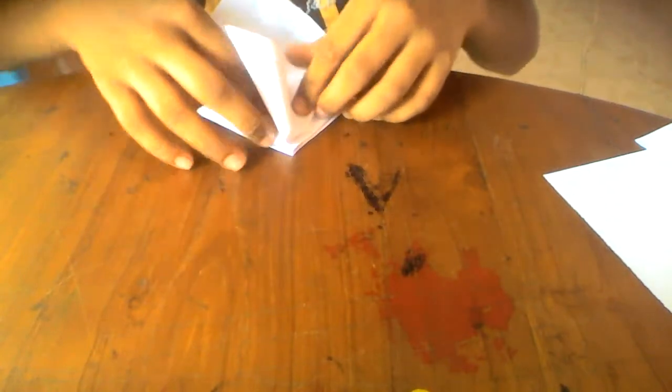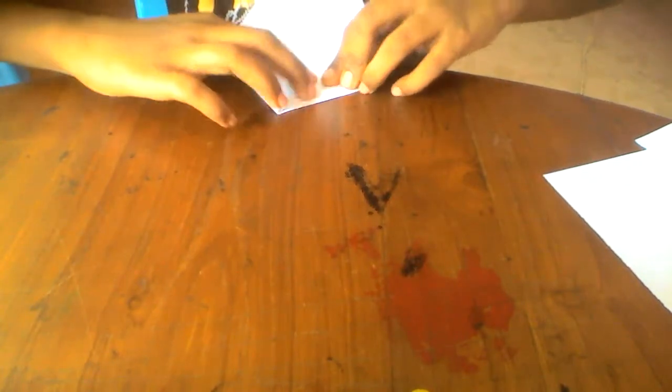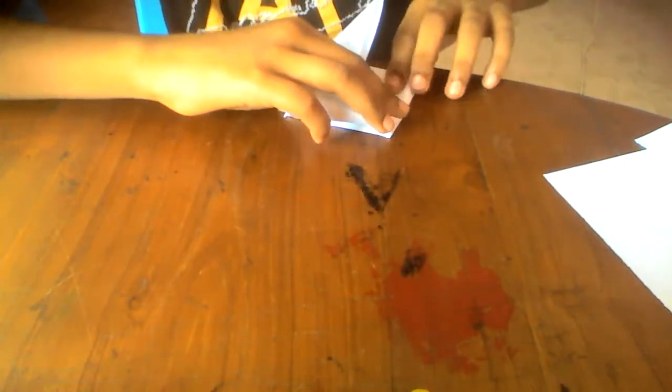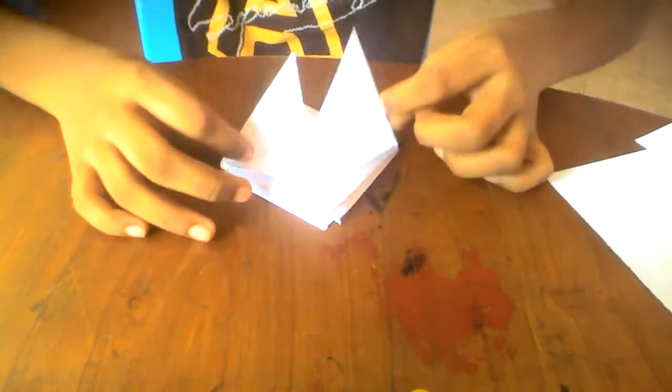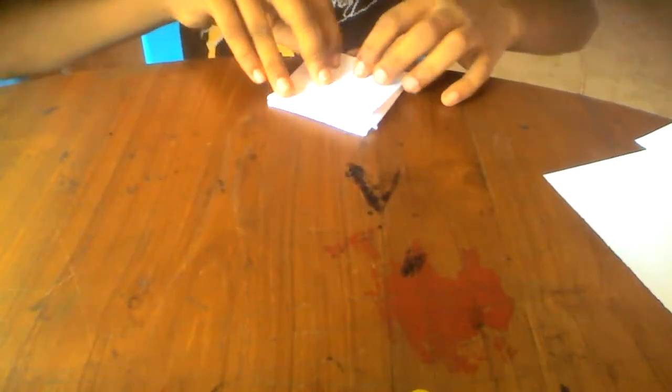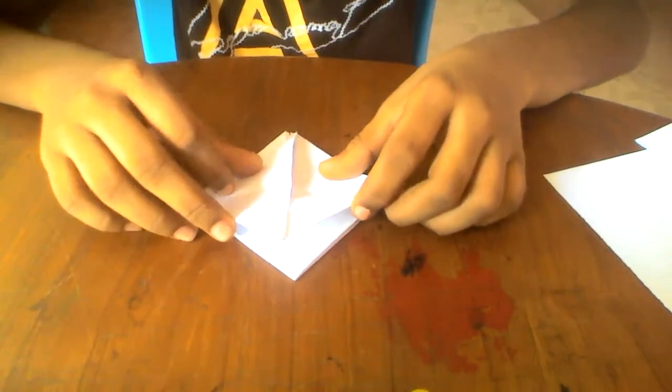Fold this inwards. Now take these two flaps down and this flap down, then turn over and take these two flaps down and this flap down.